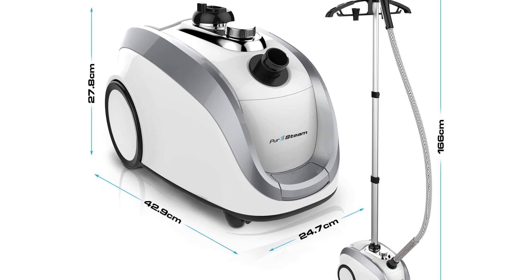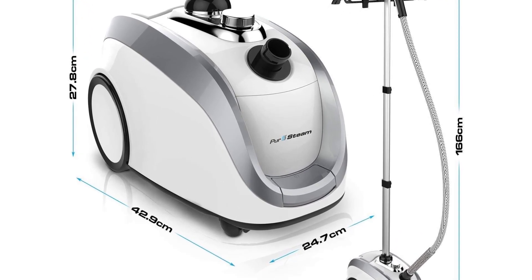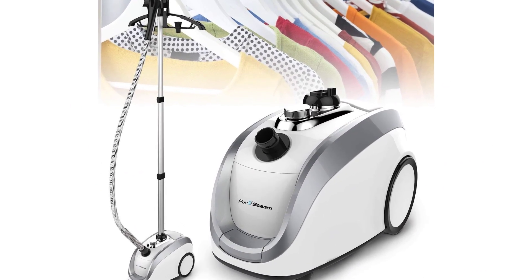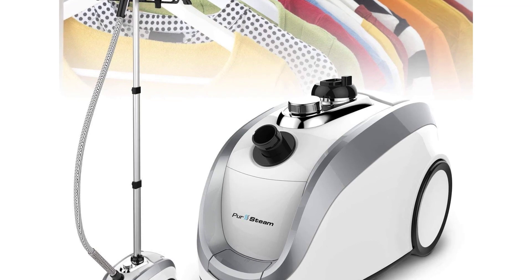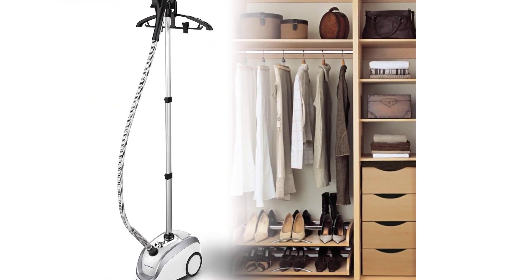Burn prevention safety cap prevents opening the water tank when there is hot steam or water inside that can cause skin burns. Money-back guarantee: when you order your garment steamer today, you're protected by PurSteam's money-back guarantee and world-class customer service. This steamer is excellent for use with the attached hanger and is the ultimate in ironing accessories.